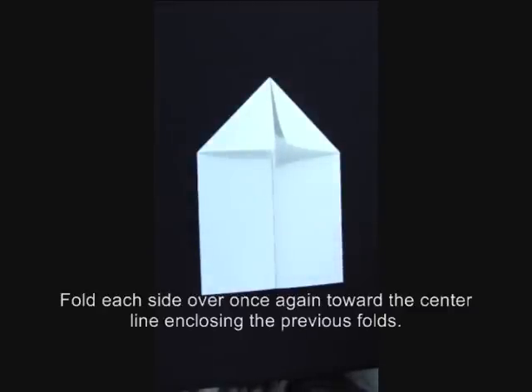Fold each side over once again toward the center line, enclosing the previous folds.